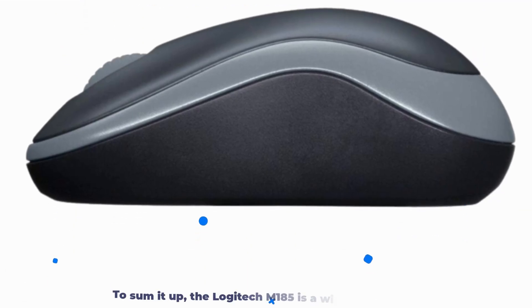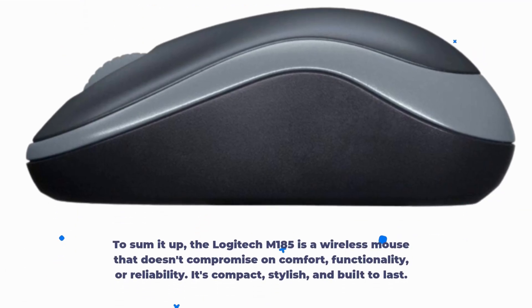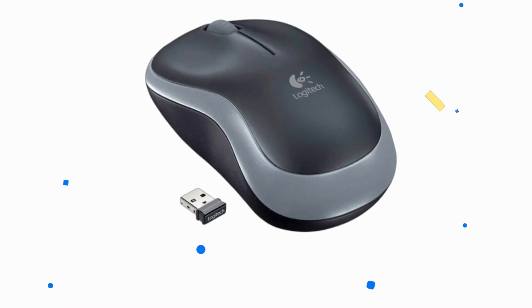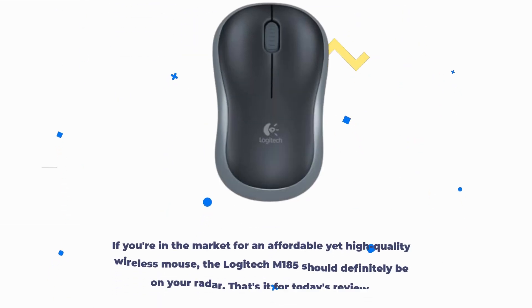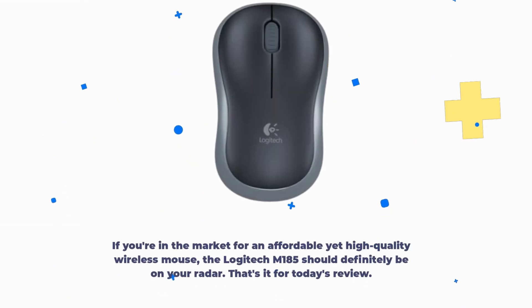To sum it up, the Logitech M185 is a wireless mouse that doesn't compromise on comfort, functionality, or reliability. It's compact, stylish, and built to last. Whether you're working on a project, browsing the web, or diving into some gaming action, this mouse has got your back. If you're in the market for an affordable yet high-quality wireless mouse, the Logitech M185 should definitely be on your radar.